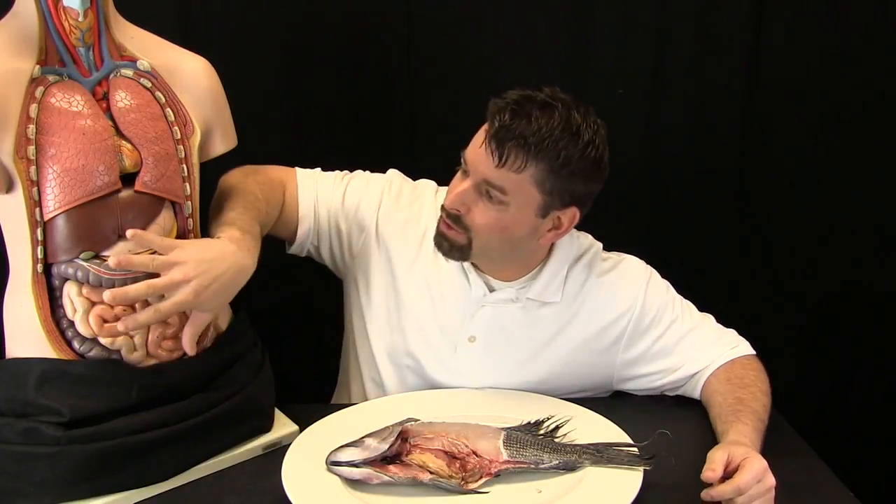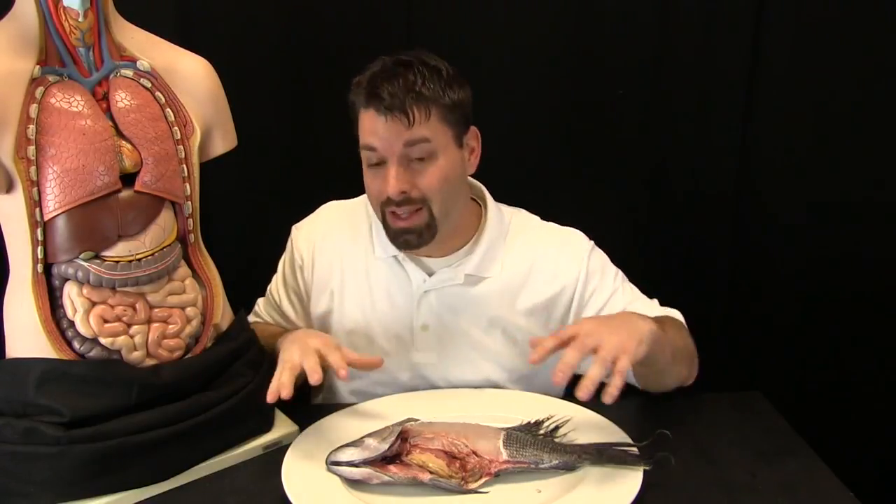Rachel's lungs take oxygen from the air and put it into the blood. Rachel's stomach and intestines take food that she eats and put that into the blood, and the heart is the thing that moves that blood all throughout the body to all those cells.